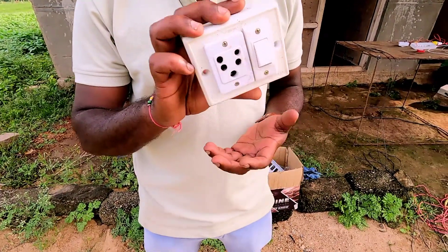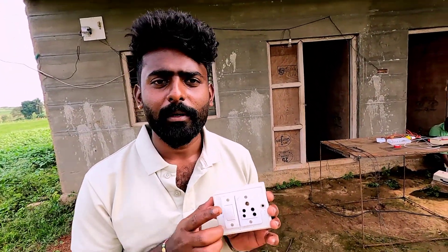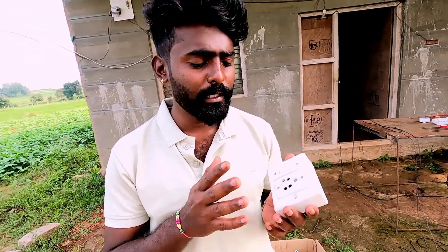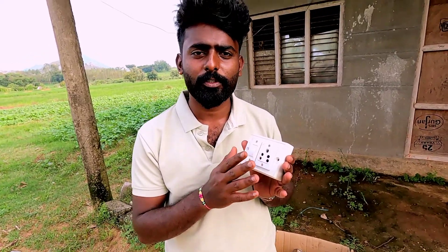Hi, hello, namaste friends! Welcome to our YouTube channel Mr. Chithal. I am Prithia Ashwant. In this video, I want to show you one socket and one switch control connection.